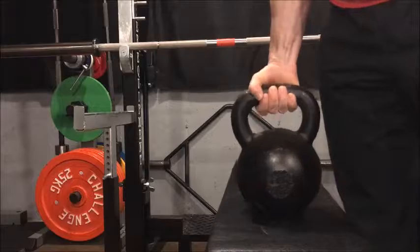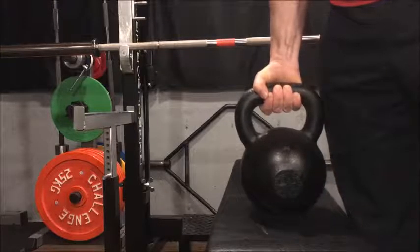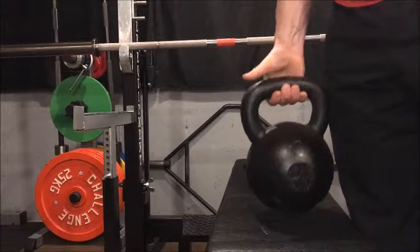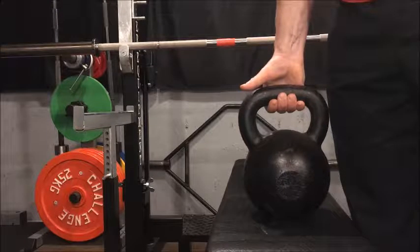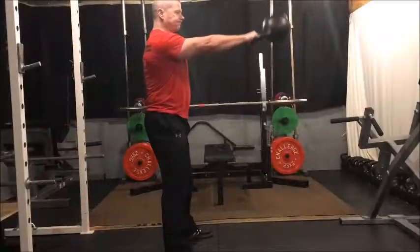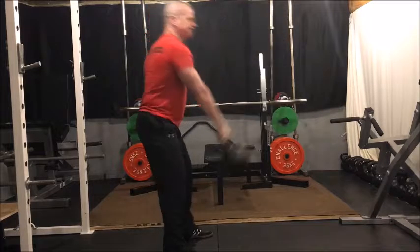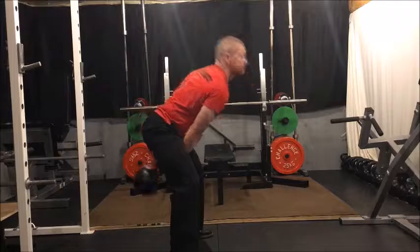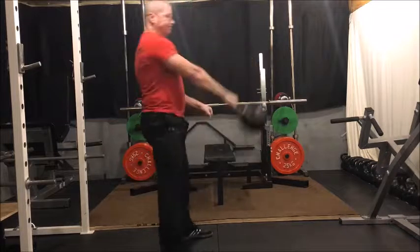Unfortunately, the kettlebell handle is pretty thick, and if you are doing higher rep sets, your grip will begin to fail and the kettlebell will begin to slip towards the end of your fingers. If you are trying to strengthen your grip, this is not a problem, but if you are trying to work the bigger, stronger muscles of the hips and glutes, you don't want to have to end the set early because your grip is failing.